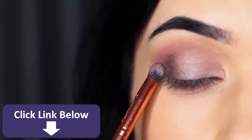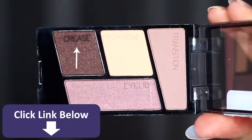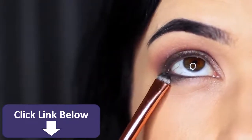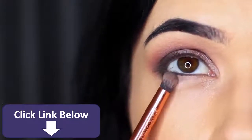Then we're going to take that crease shade again and apply it underneath the eye. Use the flat brush again and apply it underneath on the outer third, and with that pencil brush soften this out. It's really important to keep everything nice and soft and blended.